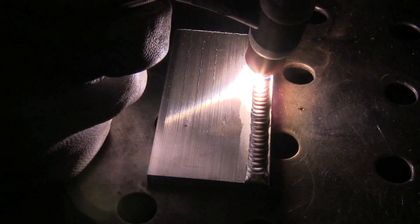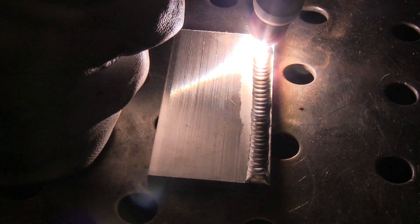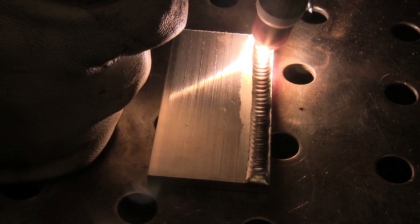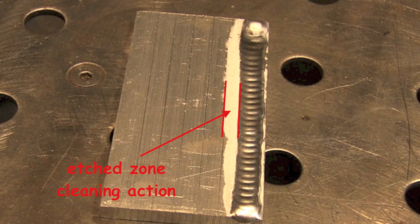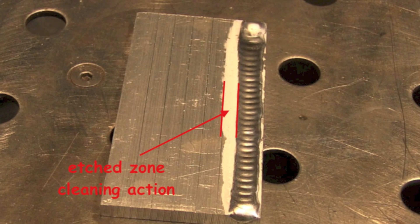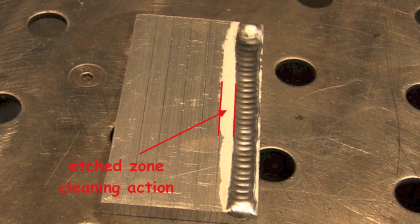You'll notice the white frosty area — you can really see it to the left of the bead there. That's called cathodic etching. It's where the cleaning action breaks up the aluminum oxide film and leaves a little bit of a frosted look. Typically it doesn't hurt a thing to have a wide band of that frosty looking area. But some manufacturers don't want any more than they have to have, and the more cleaning you have, the hotter your electrode gets — sometimes you have to step up the size of your electrode.